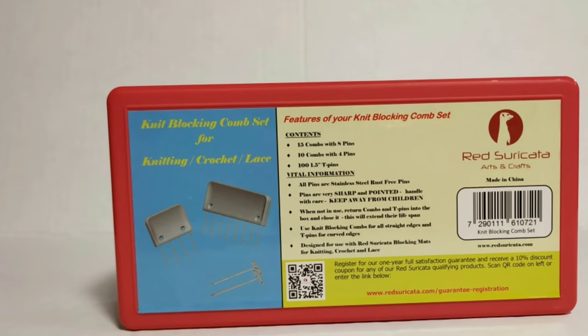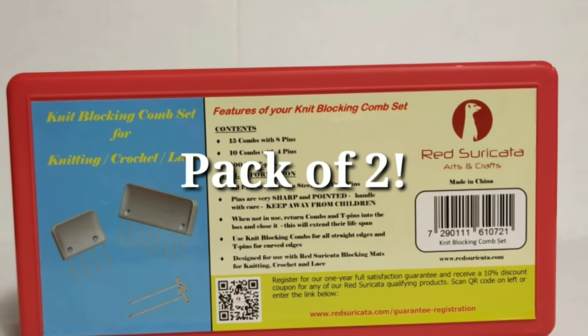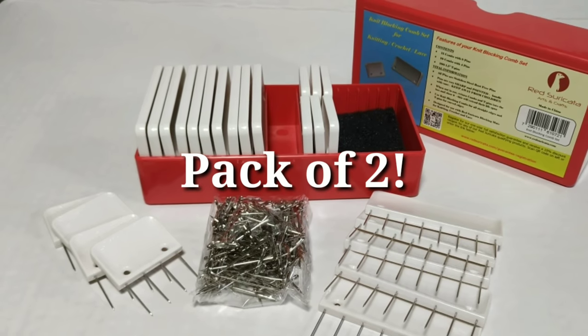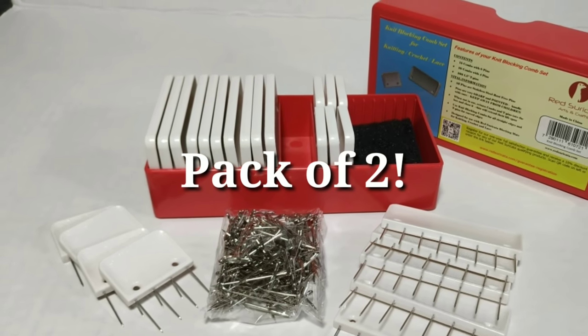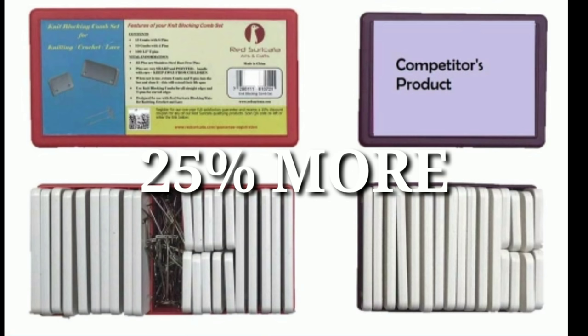Before we do, you'll need the right equipment. I'll be using the Red Cericata blocking combs, which can be purchased as a single set or a pack of two. You'll get 25 combs in a set and a bonus 100 extra tee pins, which you can use for blocking around round sections or peaks. This is 25% more than any other product.